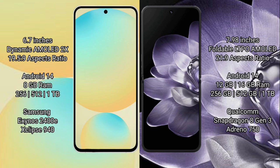Samsung Galaxy S24 FE features a 6.7-inch dynamic AMOLED display and Sucrepresso 19.5.9. Xiaomi MiX Fold 4 features a 7.92-inch foldable LTPO AMOLED display and Sucrepresso 21.9.